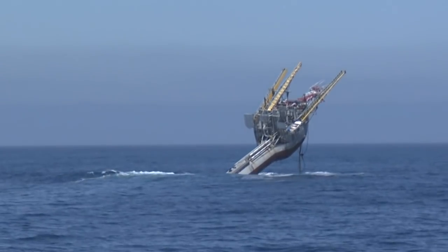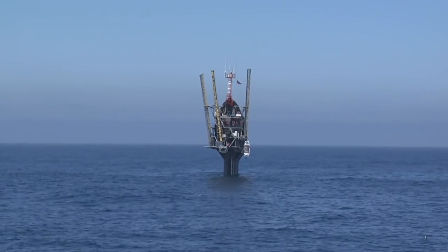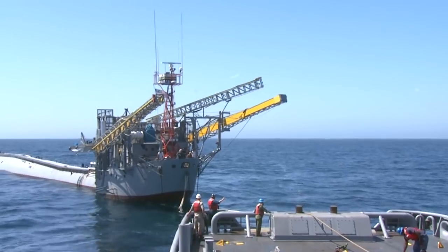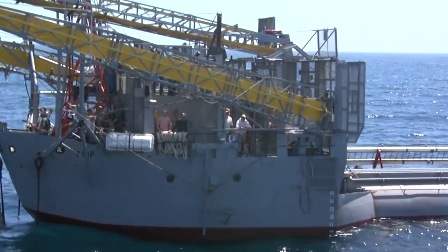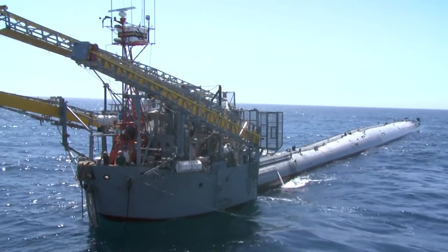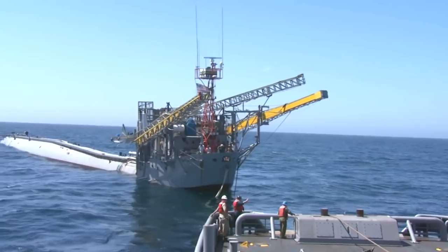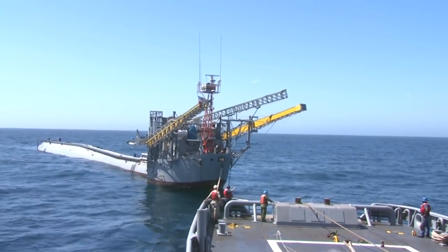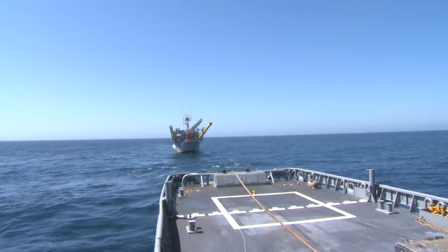Since FLIP investigations last several weeks, in order to facilitate the crew's work, the ship has been planned in such a way that it's possible to enjoy the stay in any position. At different times on the ship, studies have been carried out on the propagation of seismic waves in the ocean, the interaction of different water layers, the exchange of heat between the thickness of the water and the surface, and many others.